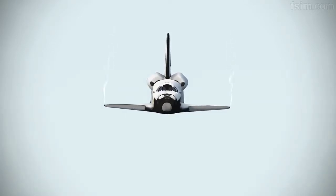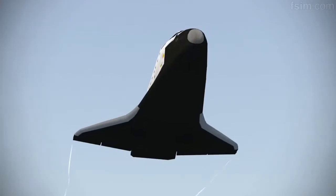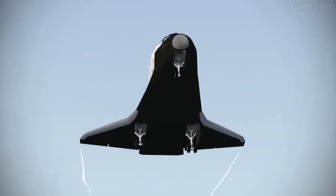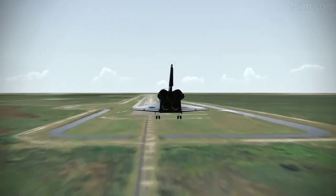1,000. 700. 600. 500. 400. You're down. Here comes the gear. You're coming down on the ball bar.